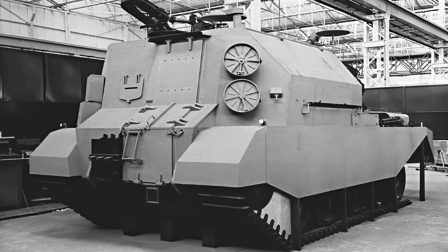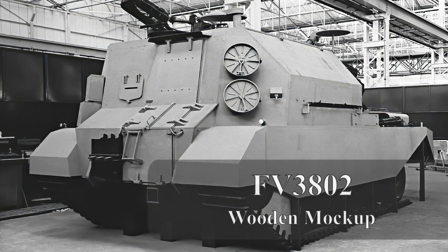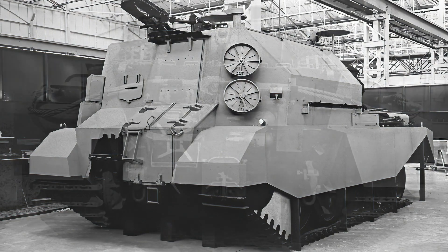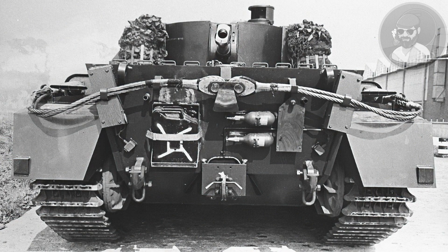A large wooden mock-up was then made. The driver was situated in the casemated structure on the right-hand side with a large drop-down hatch with a single slit visor, and to his left a man-sized door for quick access to the vehicle. This would allow the vehicle to quickly shoot and scoot and be facing more or less in the right direction. The gun itself was in a demi-cylinder mount with excellent traverse to either side and, due to the large casemate, was able to elevate and depress to very high angles.